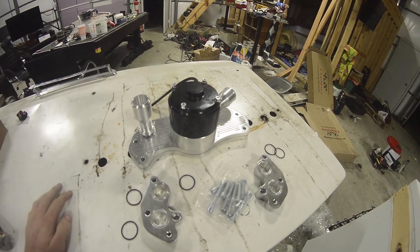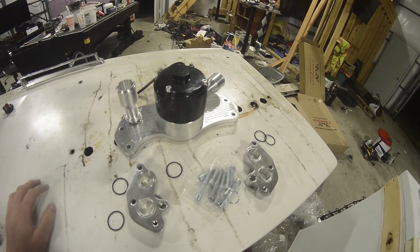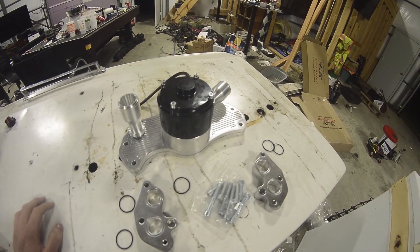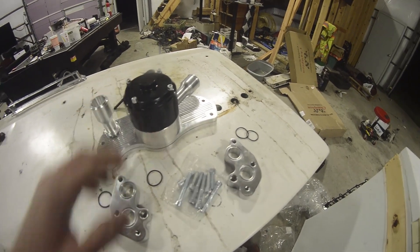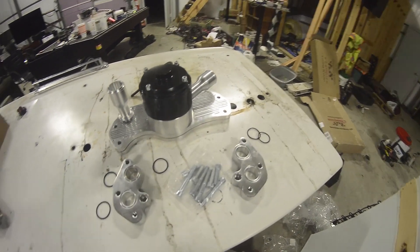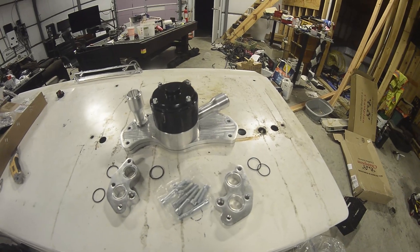One thing to be mindful of with this kit is it will not work for the VVT-style timing cover, as that protrudes out of the timing cover and there's not enough room behind this water pump to accommodate that.